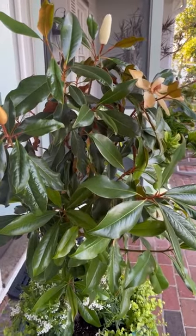Hi everyone, I'm Julie from the Magnolia Company. Have you ever wondered: can you grow a magnolia tree in a container? Well, I'm here to say yes. I've been growing this magnolia tree for about three years on my front porch, and it's a variety called Kay Paris.